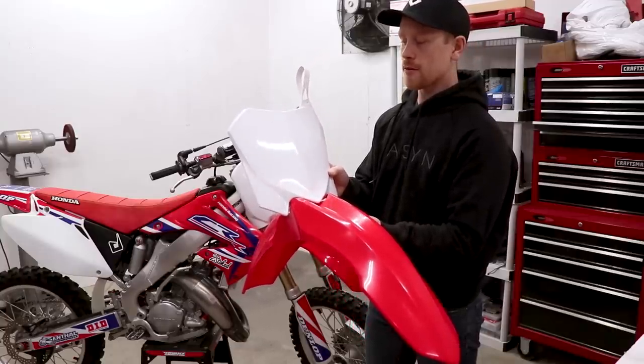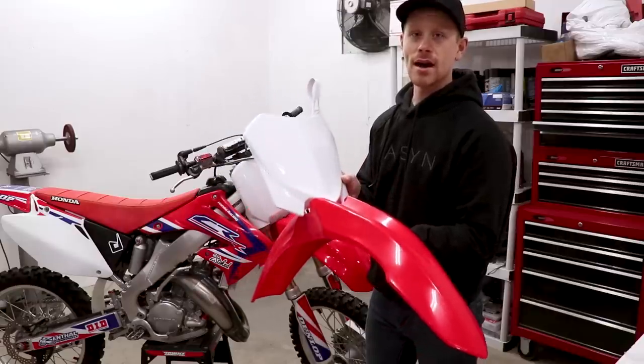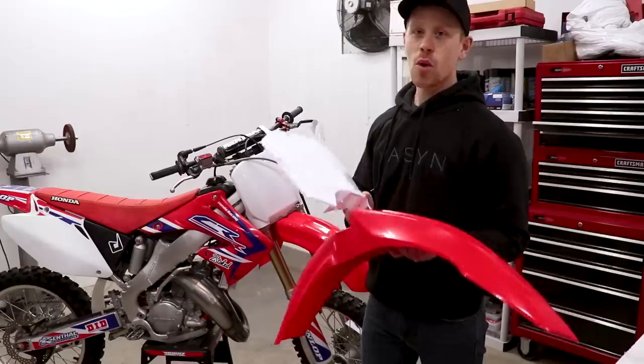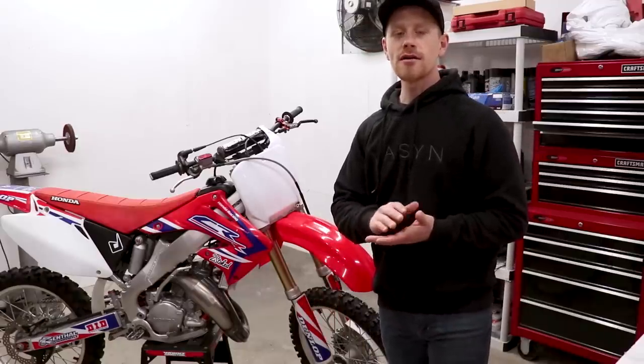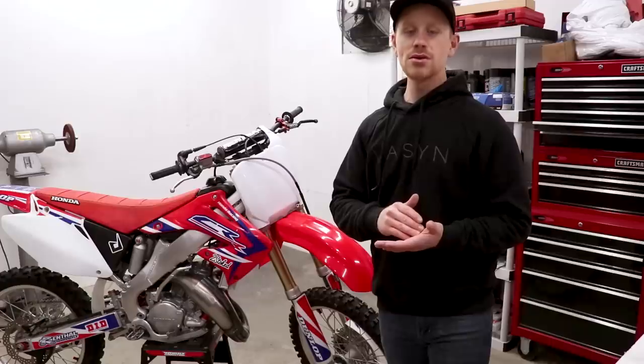For example, if you're going to use a 2010 number plate, you want a 2010 fender as well. Stay tuned for the entire video — I'll be doing a giveaway on everything required to restyle the front end of your CR. Just for clarification, this conversion works on CR125s and 250s from 2000 to 2007.